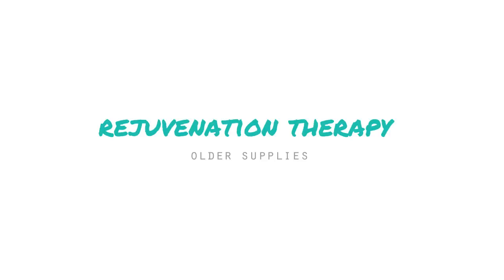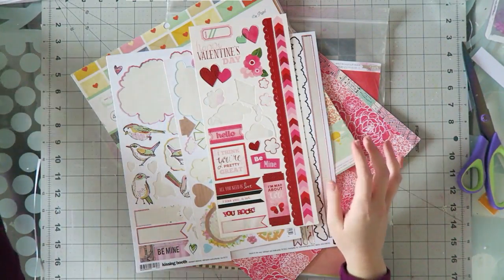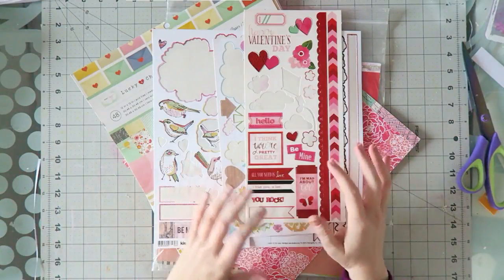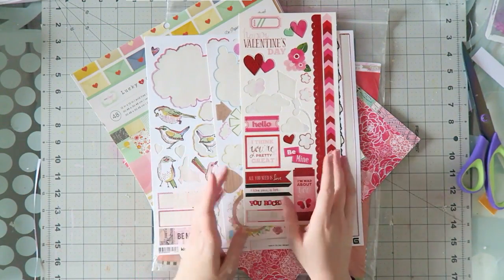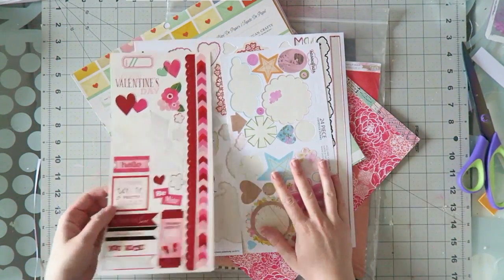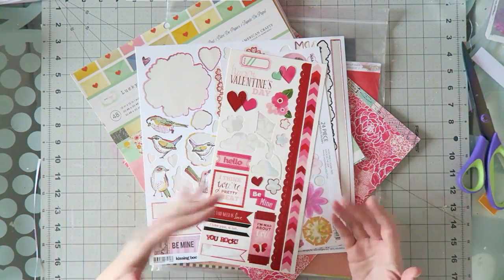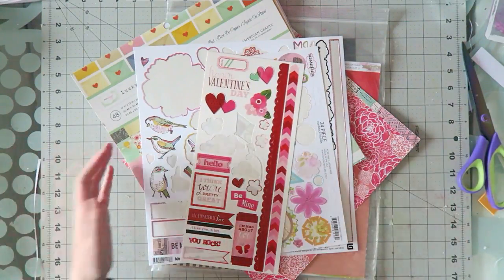I will show you my supplies and then I will have two process videos. I pulled out a few things from my stash that are kind of old. I try to purge once in a while so I don't keep stuff I'm not excited about, but these obviously survived the purges — and I still see fun things about them even though they're not the newest products.